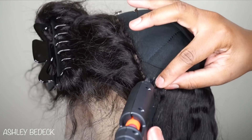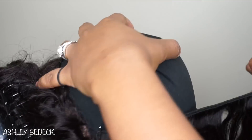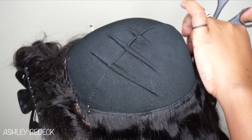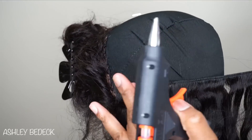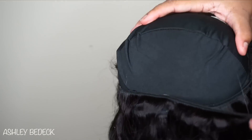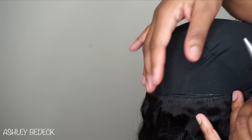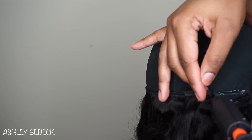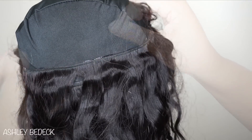The hardest part is getting the frontal down. Once you get the frontal sewn down, gluing the bundles is a no-brainer. Track number six — same process: glue, secure, glue, secure. Don't put more than two inches of glue at once; if you lay glue all the way across, by the time you place the hair the ends will be dry and it will not stick.